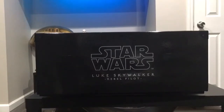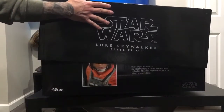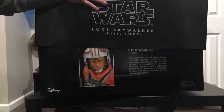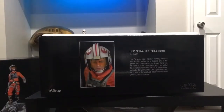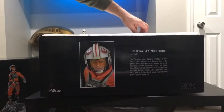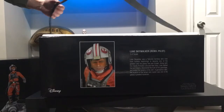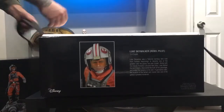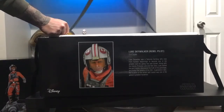So there it is — Luke Skywalker, XM Studios. Usual what XM does: picture of the character, a little story on the side. This box is pretty big, you know, it's thin but it's wide.